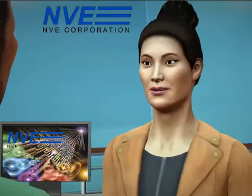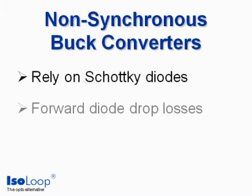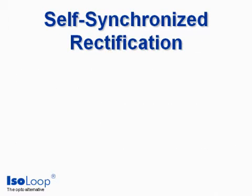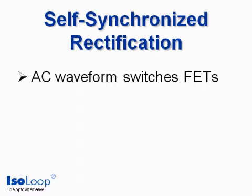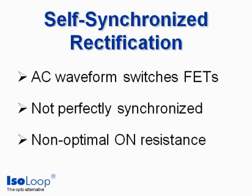Some pros and cons of the design approaches: Non-synchronous converters rely on Schottky diodes. Forward diode drops mean inefficiencies, and the losses are even more significant with newer, low-voltage supplies. Self-synchronized rectification uses the AC waveform to switch the MOSFETs. It's simple but inefficient because it's not well-synchronized and doesn't drive the MOSFET on-resistance as low as it could be.